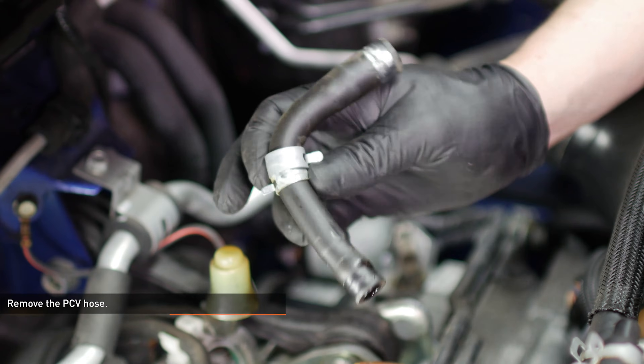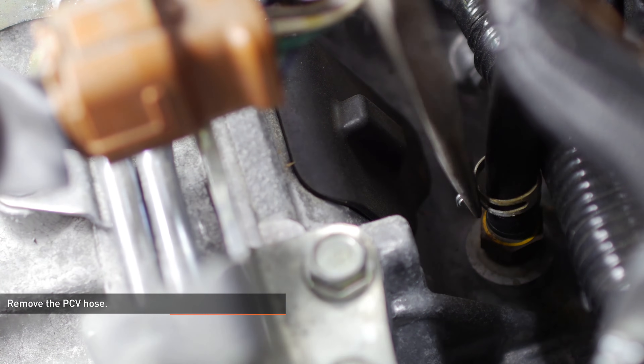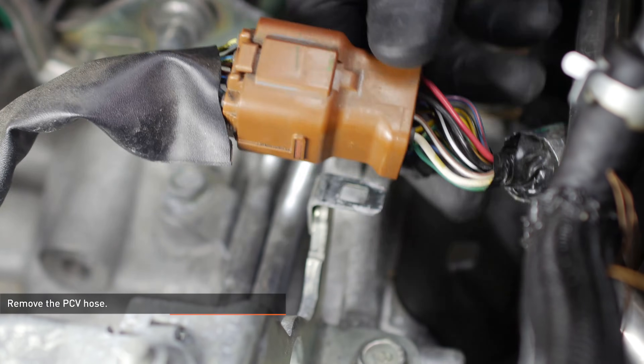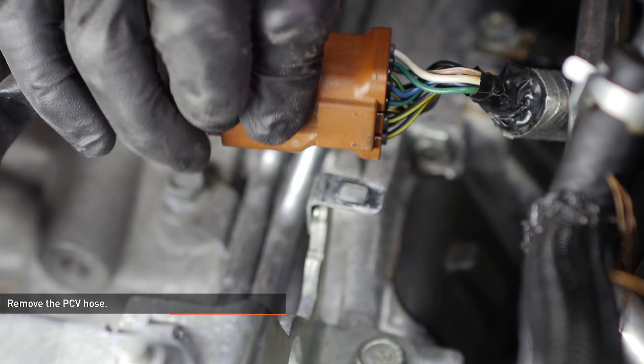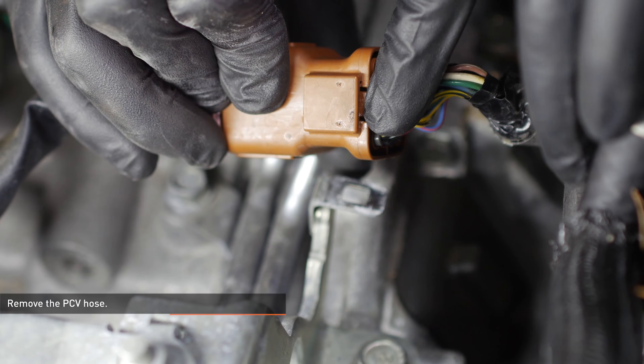Locate the PCV hose behind the intake manifold. This is a short hose running from a valve on top of the engine block to a port on the back of the intake manifold. Compress the clamps that secure the hose and slide them off the connections, then remove the hose. If you're having trouble getting to the manifold side of the hose, separate the harness connector from the bracket by pressing the lock tab on the underside of the connector and sliding it off.